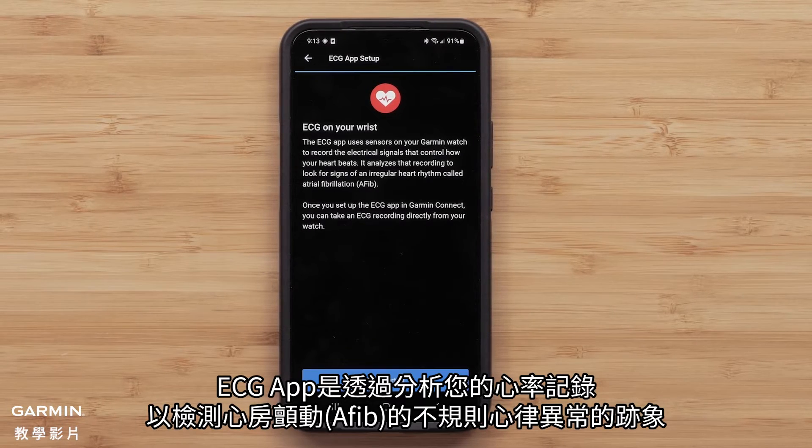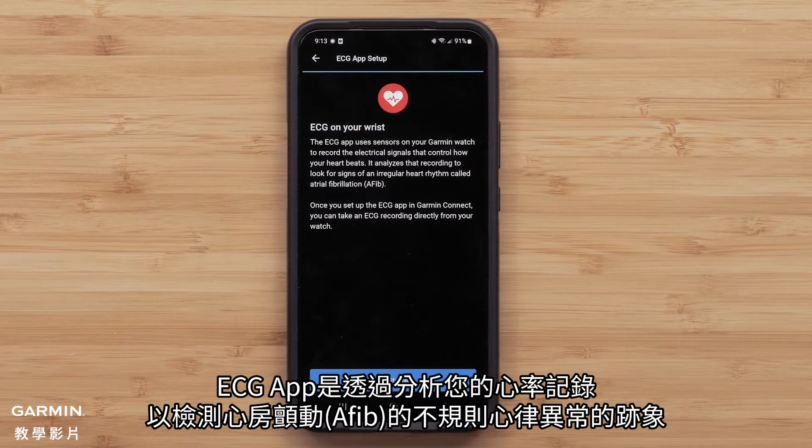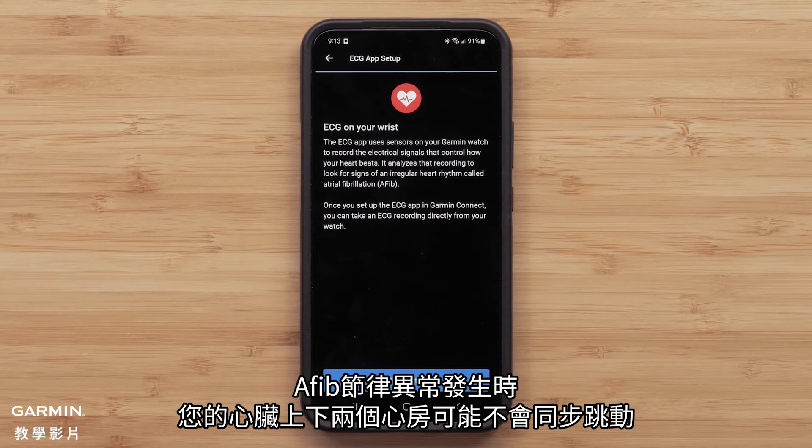The ECG app analyzes your heart rate recording to detect signs of an irregular heart rhythm called atrial fibrillation, or AFib. AFib rhythms occur when the upper and lower chambers of your heart are not beating in sync.